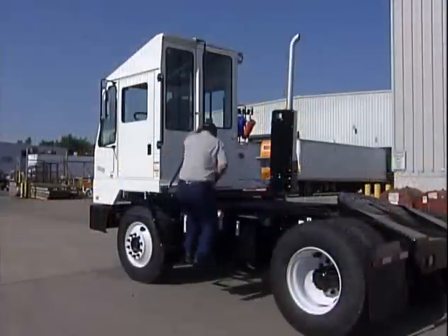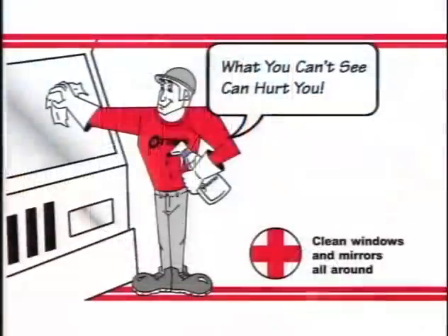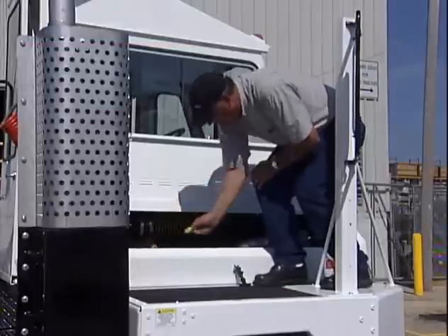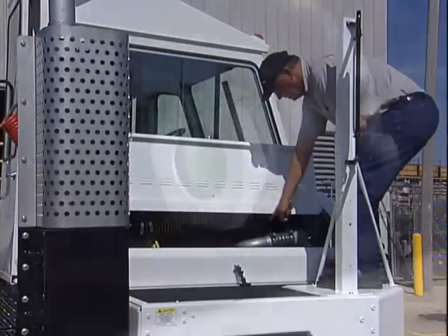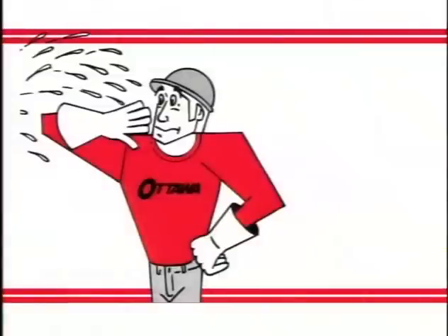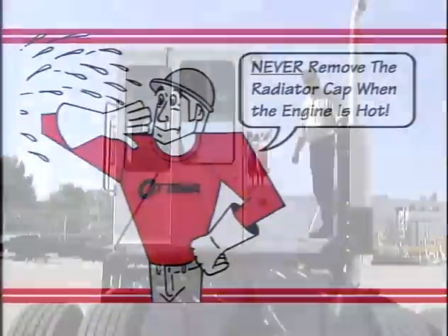When the walk-around is complete, it's time to climb up and clean up. What you can't see can hurt you. Clean the windshield and the windows, make sure your mirrors are properly directed, and while you're out on the deck, lift the engine cover and pull the dipstick to check your oil. Check the sight glass on the radiator for proper coolant level. Don't forget Otto's warning about coolant checks — it's a high pressure system, so never remove the radiator cap if the engine is hot.